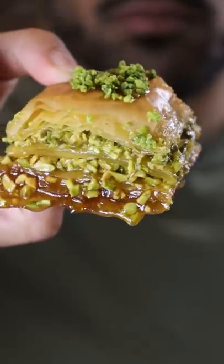Here's how you can make baklava. It's a popular dessert in Turkey. It has super crispy layers, nuts, and a simple syrup.